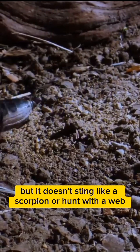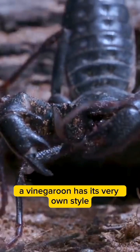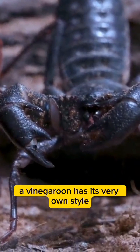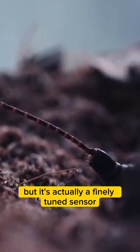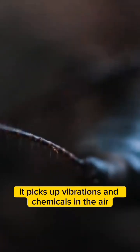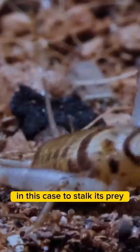But it doesn't sting like a scorpion or hunt with a web like many spiders. A vinegaroon has its very own style. This tail may look dangerous, but it's actually a finely tuned sensor. It picks up vibrations and chemicals in the air, in this case to stalk its prey.